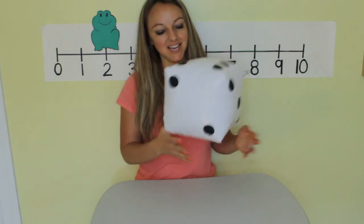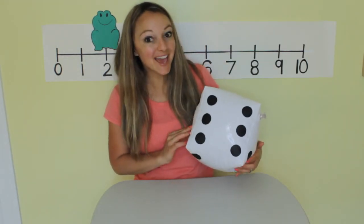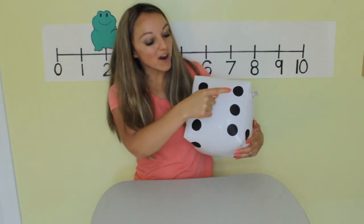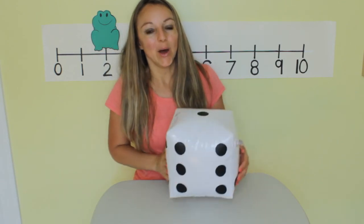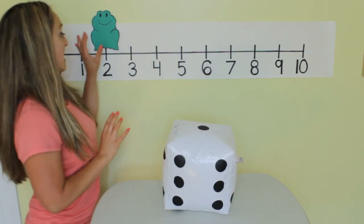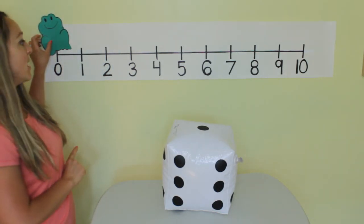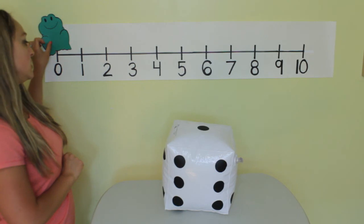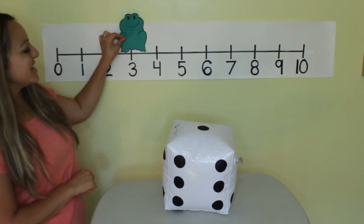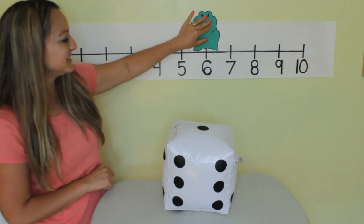Let's play again. Shake shake shake shake. What did we get? Help me count — one, two, three, four, five, six. Okay, we need to help Mr. Hopper jump six times this time. Okay, we start at zero. Six jumps, Mr. Hopper — one, two, three, four, five, six.